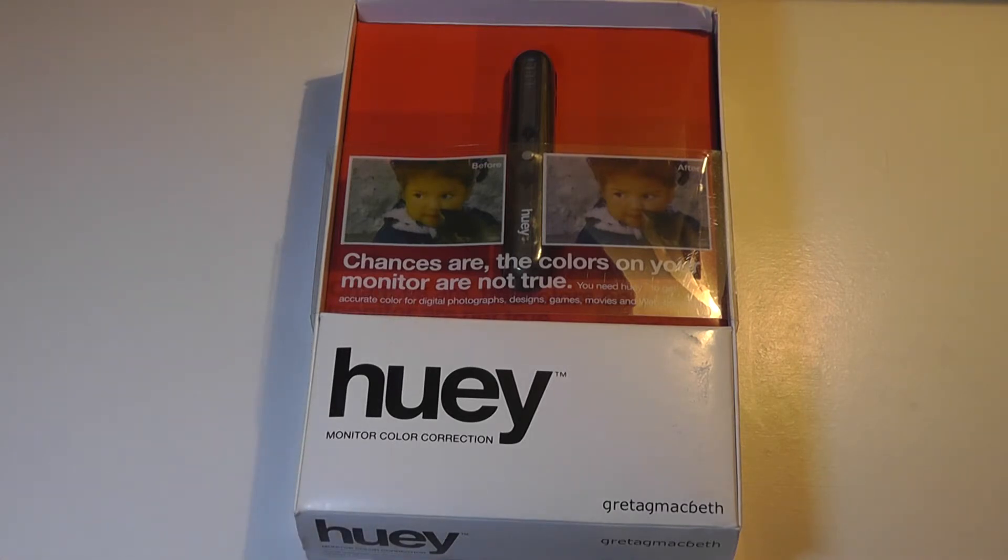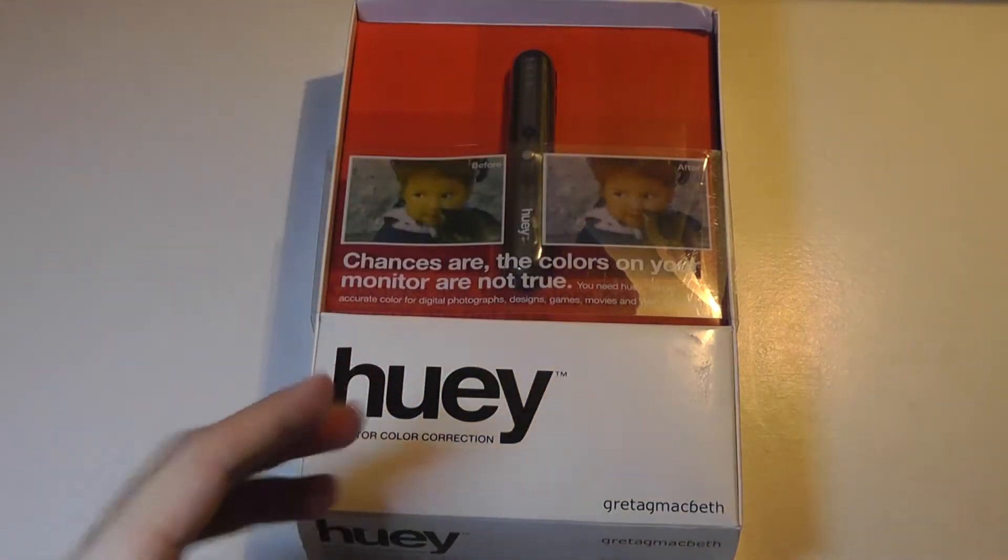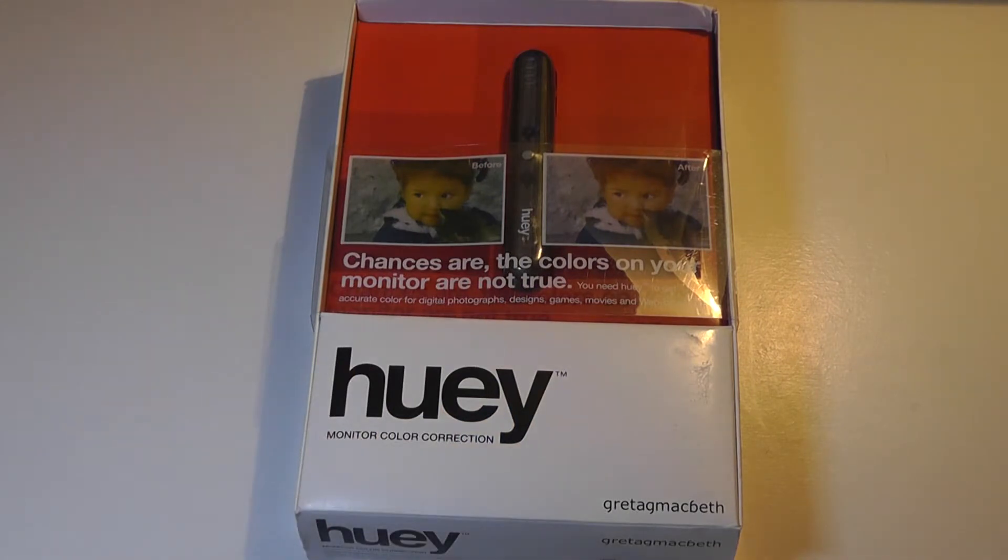There are actually two versions of the Huey. This is just the regular variant, and there's also a Huey Pro. The hardware is the same, but it comes with slightly enhanced software that works with a wider range of displays, from CRTs to traditional LCD panels.